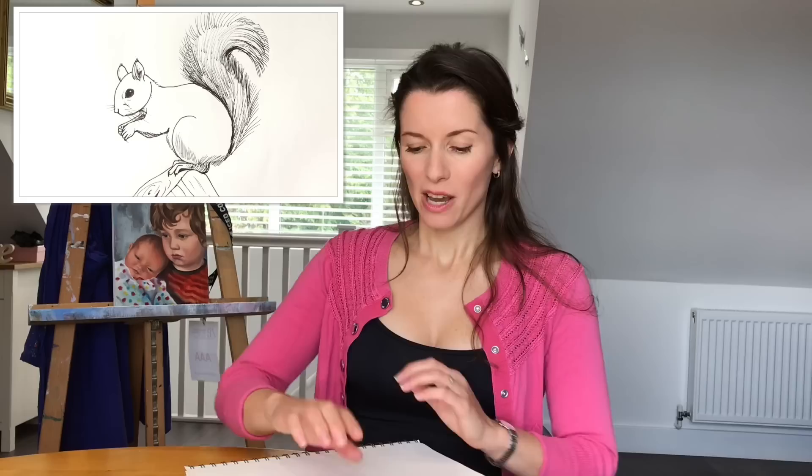Hello and welcome to the Harriet Muller Art Channel, giving you the techniques to produce amazing artwork. Today we're going to be learning how to draw a squirrel.